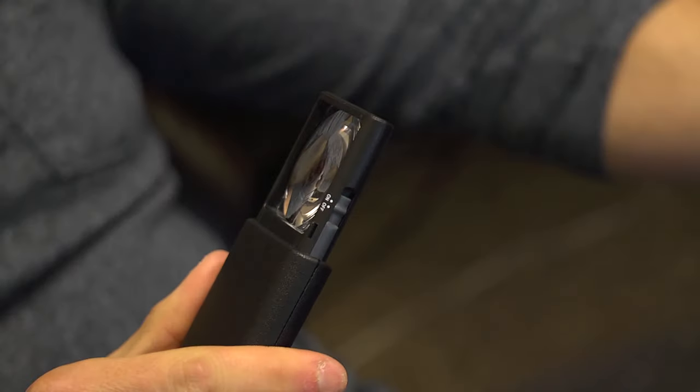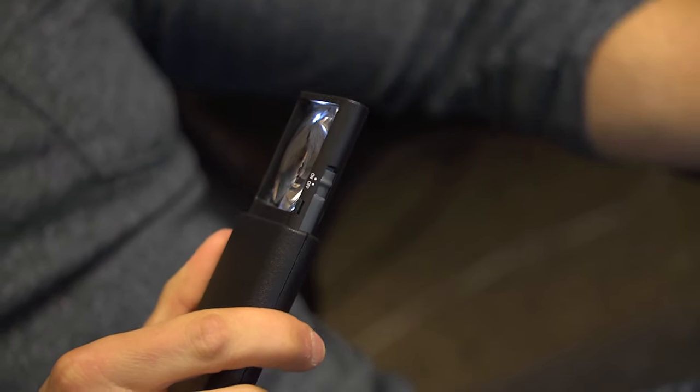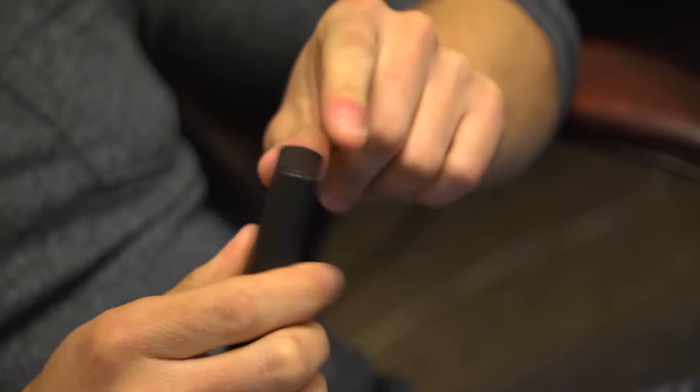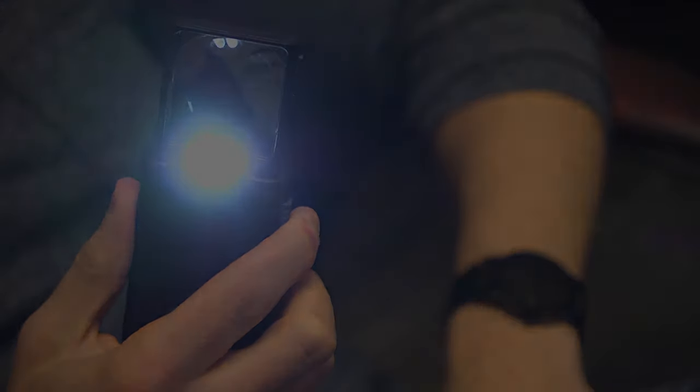This magnifier can help out greatly during low-light situations, like if you're in a restaurant trying to read a menu but the lighting is too dim. If you plan on using the LEDs a lot, you can actually leave the switch in the on position and the lights will automatically turn on whenever you pop out the magnifier. It uses three AAA batteries that get stored right in the handle.